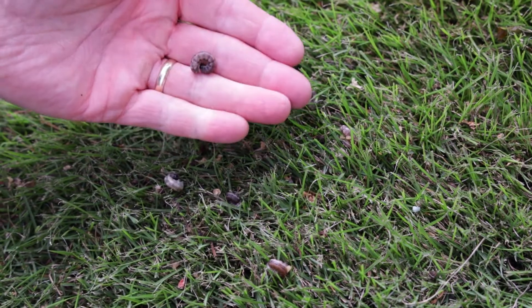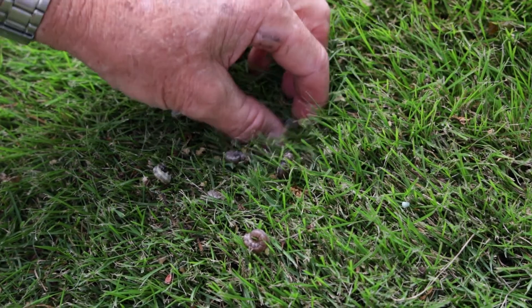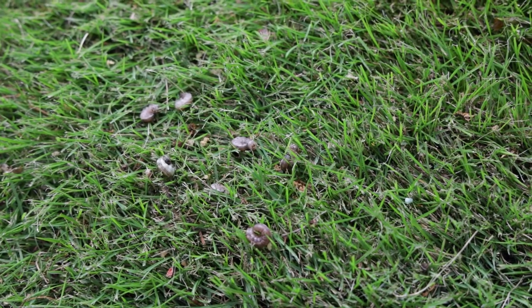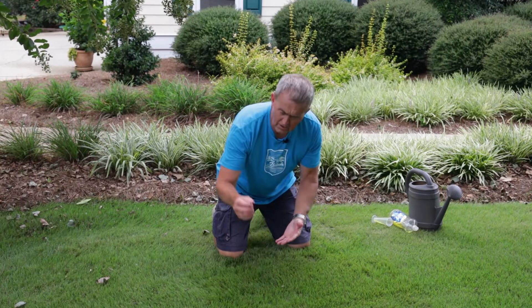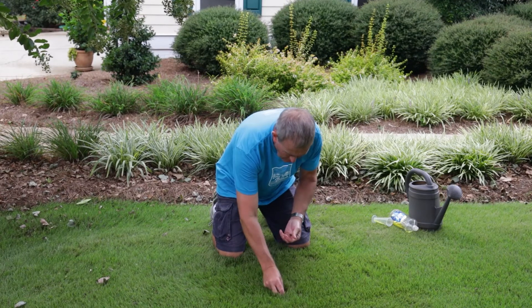An important note: you really got to get down and look closely for these, because just because they come to the surface with soapy water doesn't mean they'll move very much. You've got to really look and make sure you can find them — they're not going to be waving at you. With careful observation you can find the fall armyworms because they do not like the soapy water.